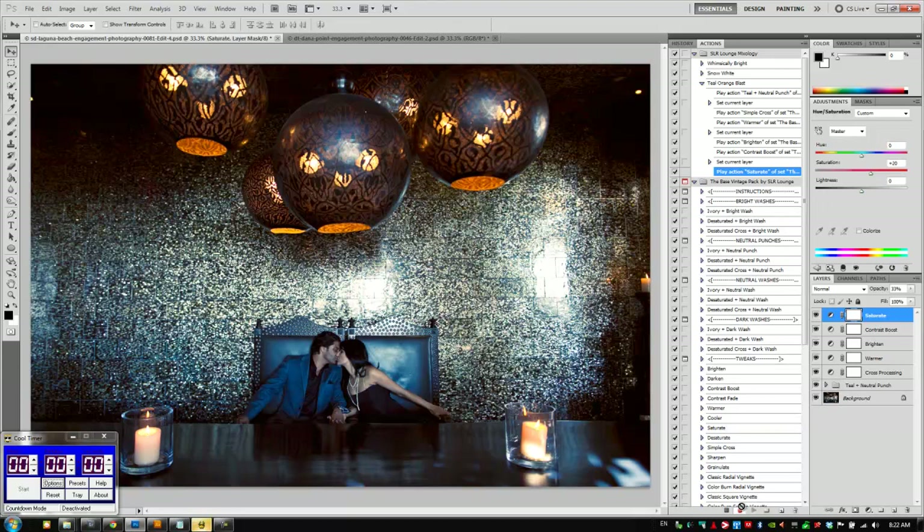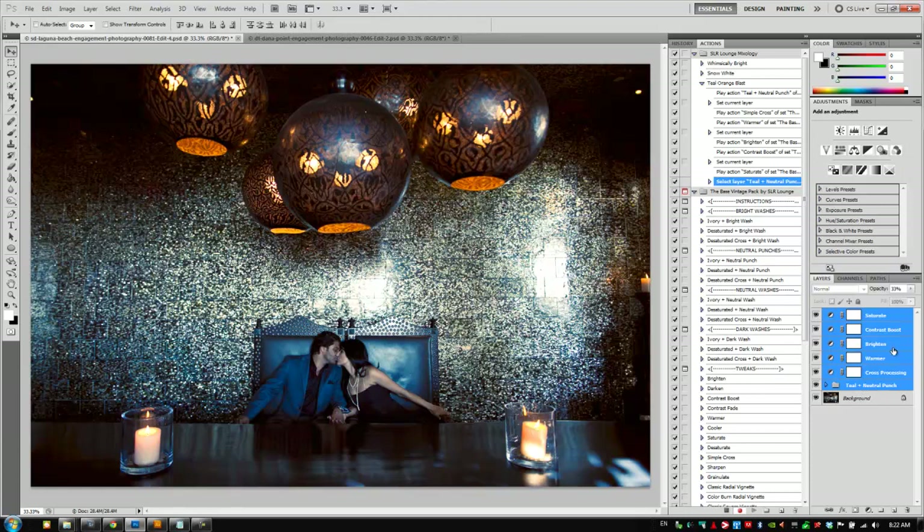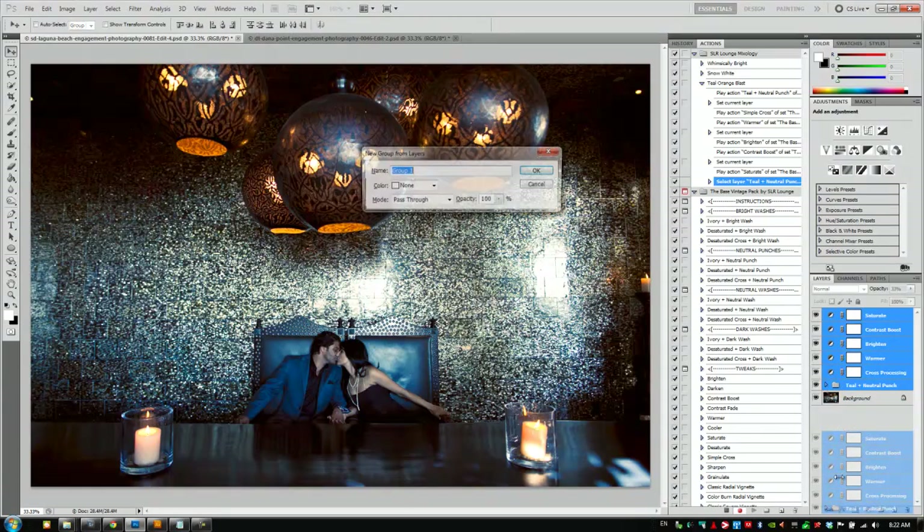I think we hit 40 seconds on that one, but that's okay — who's really counting anyway? I'm going to close my cool timer, and while the action is still recording, we're going to hit shift and select the Teal Neutral Punch to select all of our layers. Then holding alt or option on the Mac I'm going to drag these into a new folder and call it Teal Orange Blast.